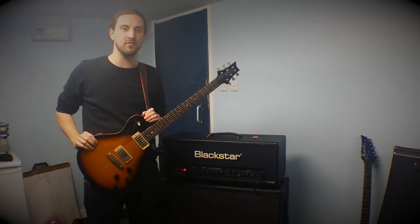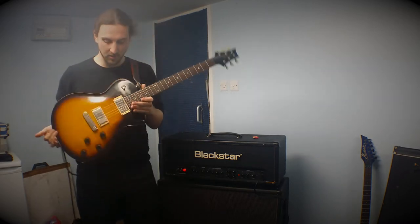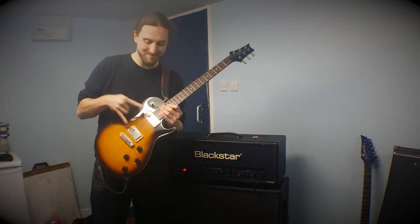I'm Richard Shaw from Emperor Chung, you can check us out at facebook.com/TheEmperorChung. This is my guitar, a PRS single cut with PRS number seven pickups in it, which sounds amazing.